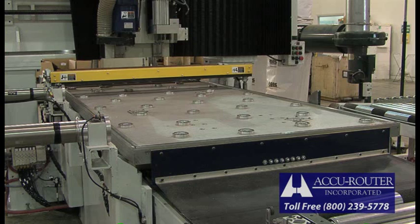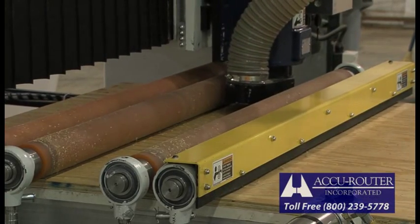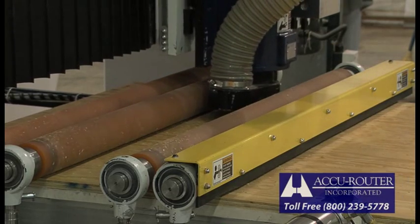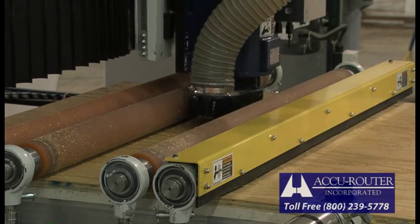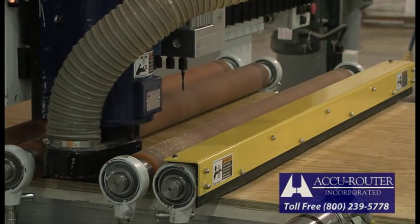This Series 2 HV production cell features AccuRouter's unique double hold-down system — our roller assist and a bleeder vacuum system — for unmatched hold-down efficiency. AccuRouter introduced this double hold-down system in 1994. Both systems have been tweaked for maximum performance, delivering higher output and improved material yield. Beware: not all competitive offerings in this area are the same.